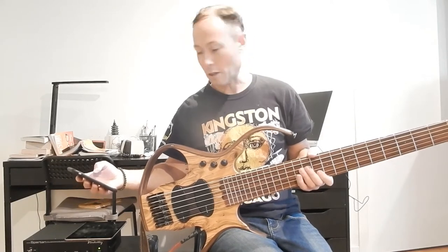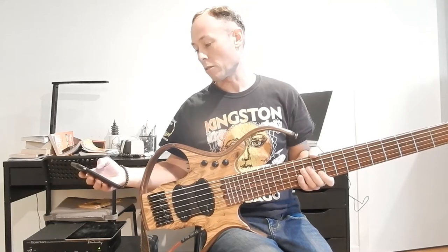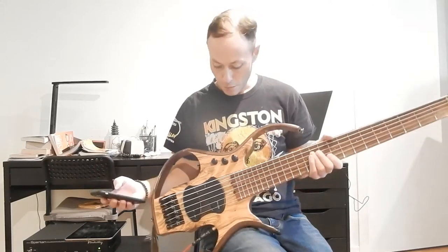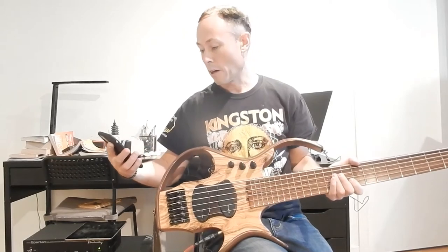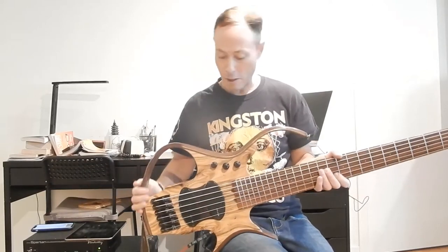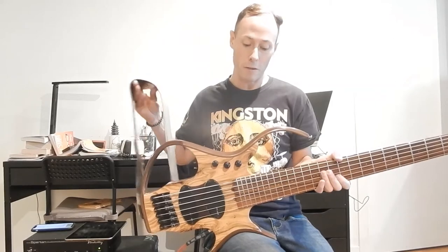Chrome hardware. The tuners are by Gotoh. Bridge by ABM. I have two Delano — I think they're extended pickups on it, so there are two Delanos. Glockenklang preamp. And then my strings — I forget what's on these, I think Bass Boomers or something. They're over a year old.